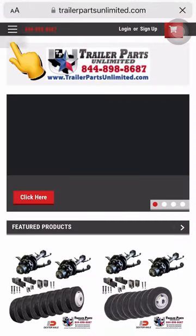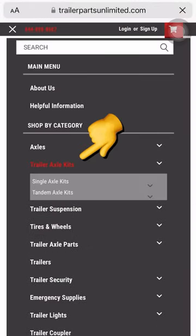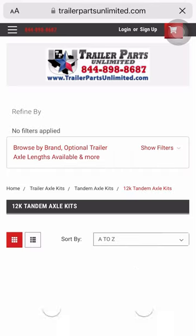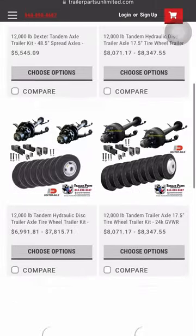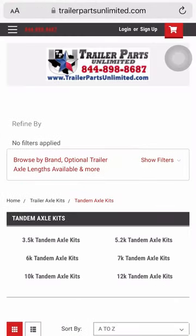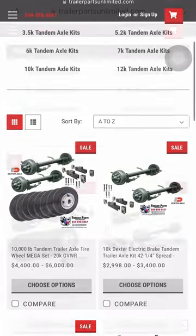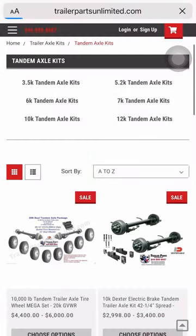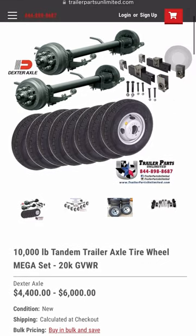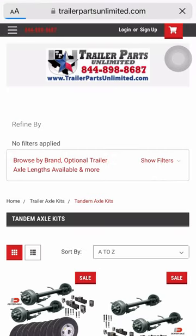Upgrade your trailer axles with our DIY trailer kits. A variety of kits can be found from our website, www.trailerpartsinlimited.com. You can choose your kit based on your needs. You can place an order from our website or walk into our physical store in Huntsville, Texas to see a lot more trailer parts and accessories for your trailer's needs.